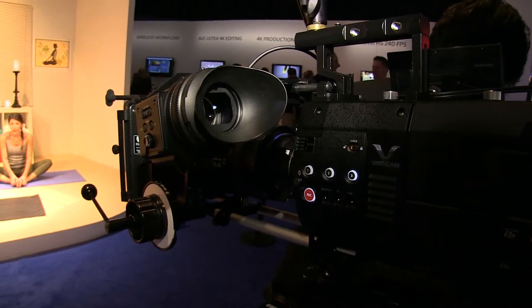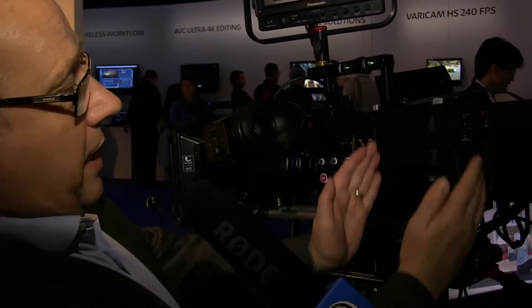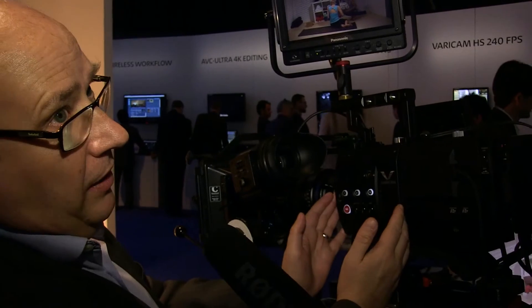Basically we have two sections: the recorder section here and the camera section here. The camera section can be interchanged between the 4K large sensor camera or changed to a high speed HD camera section, which can be put onto this recorder as well.